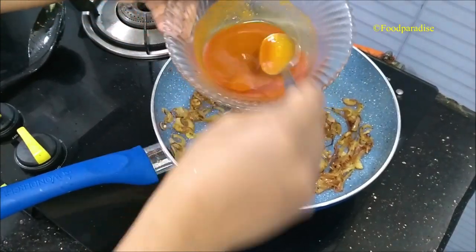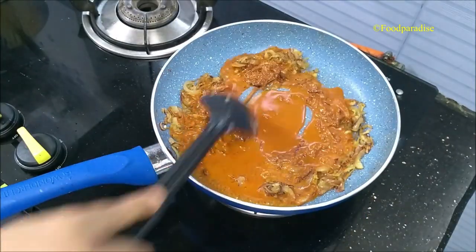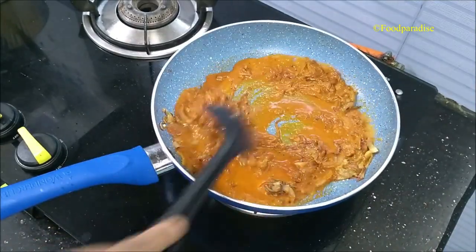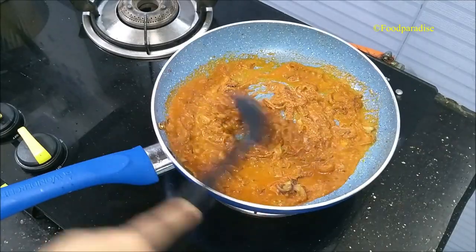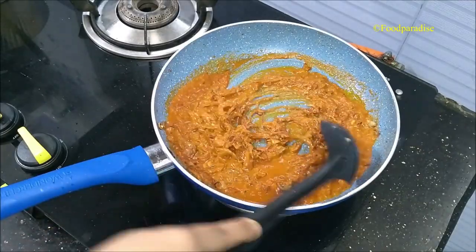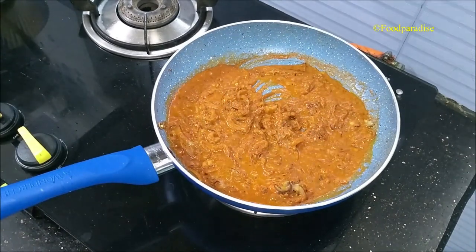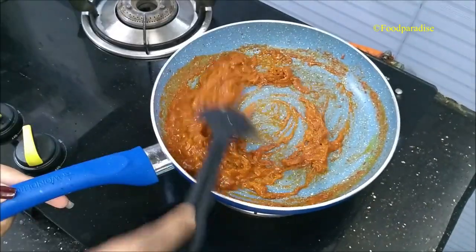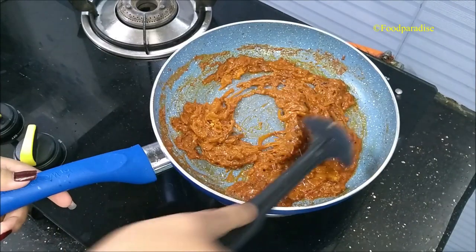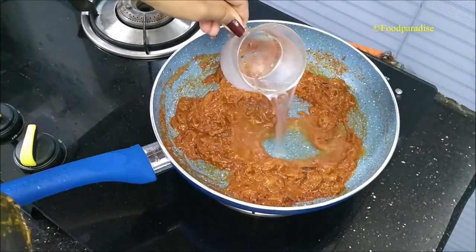Now add the spice mixture into it. Mix the spice mixture properly with the spoon before putting it in. Mix all things very well and fry it for about three to four minutes on medium flame till the oil separates out. After four minutes you can see that the oil is separating out. Now I am adding one cup of water into it and mix it well.